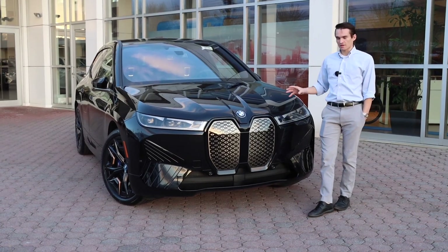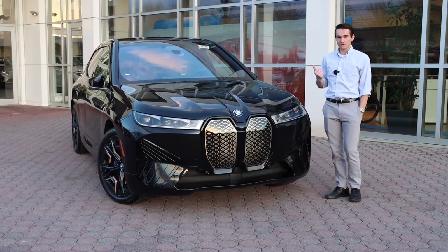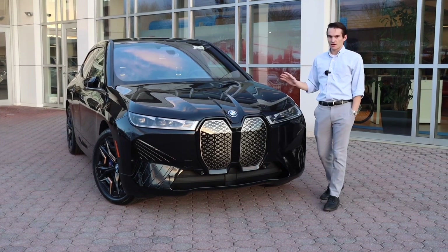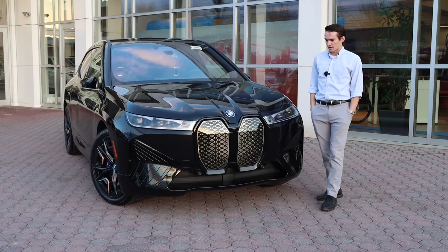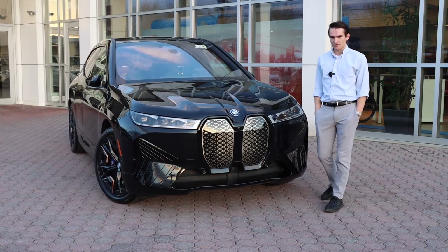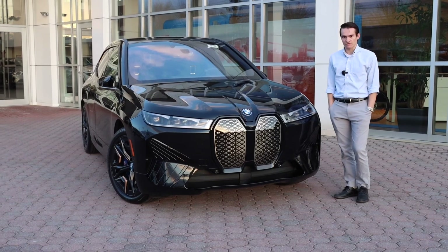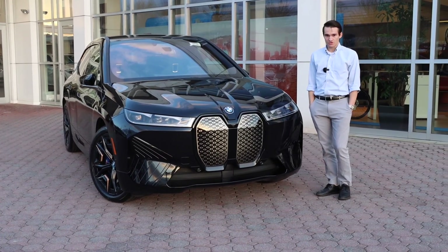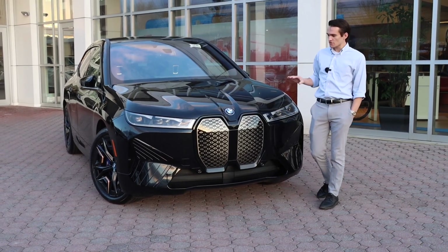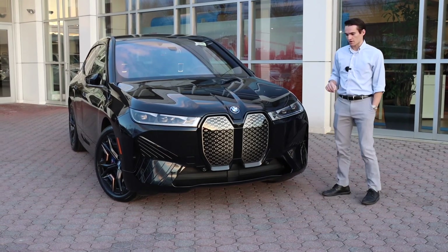Those are the mechanical aspects of the iX M60, and I just want to say how impressive these numbers are. 750 pound-feet of torque is a bigger torque figure than any gas-powered BMW we have seen, and 3.6 seconds to 60 for a nearly three-ton SUV — this car weighs 5,700 pounds. Being an M60 it's very powerful, but it's still a luxury-focused SUV, so those numbers in a luxury electric vehicle are really impressive.